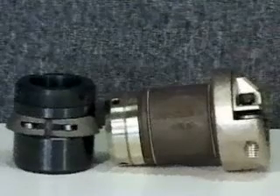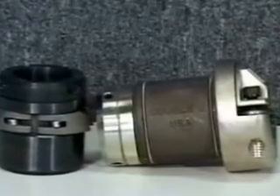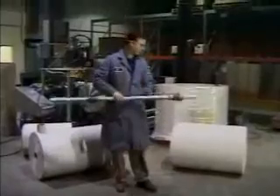The DF-1000 quick-change chucking system replaces heavy steel bladder shafts, knock-in cones, or any other heavy or labor-intensive core holding device. It is a lightweight assembly that simplifies the roll-changing process by eliminating the need for tools and compressed air.